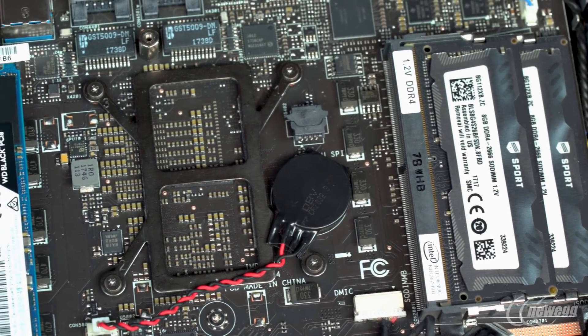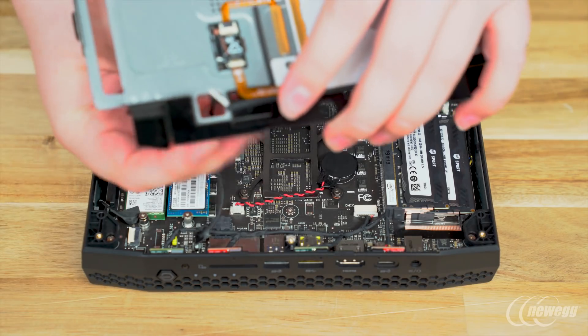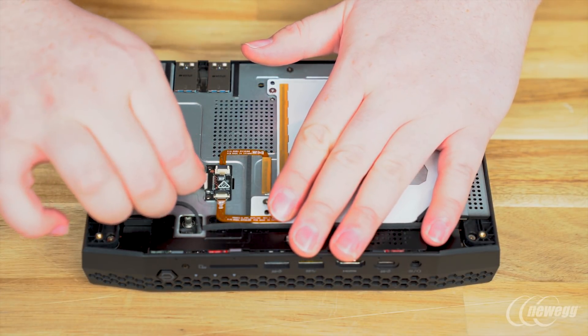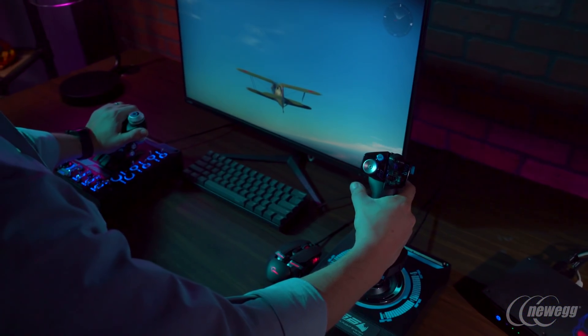And that's it! All of the components you need to get your Hades Canyon kit up and running are now in place. From here, just reassemble the Nook by reversing the steps you've already followed — just remember to take extra care when reattaching the diffuser cable. Now just install your operating system of choice, and your Intel Hades Canyon Nook is ready to go.